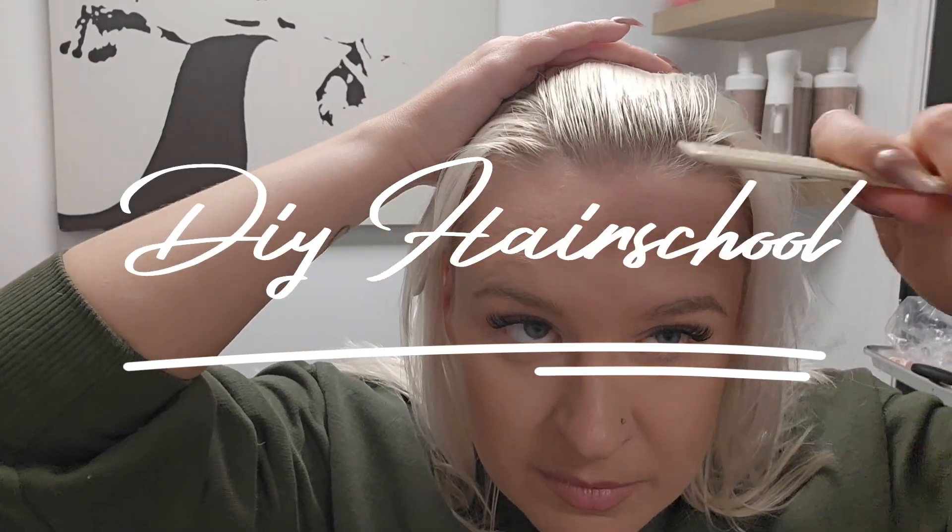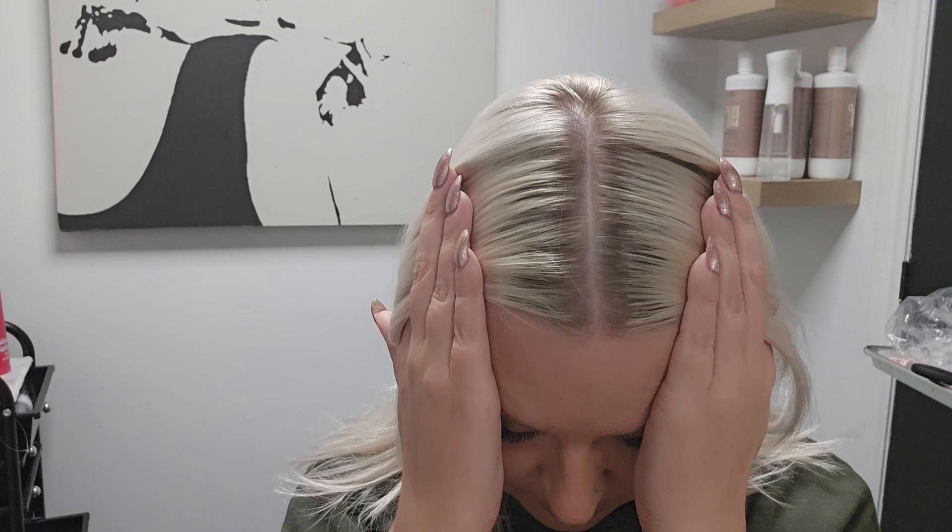Welcome to DIY Hair School. On today's video I'm going to be showing you the process of having my hair dyed. It has been five weeks since I had my roots done. When you are a platinum blonde like me, getting your roots done every three to six weeks is super important to get the correct amount of lift and to not get banding.